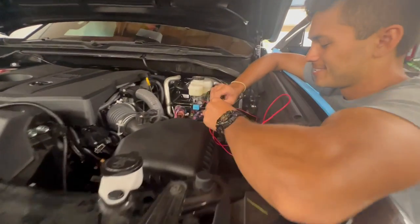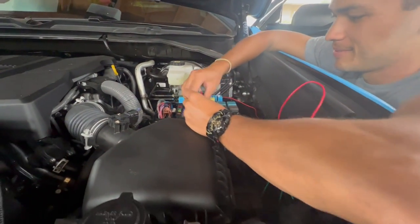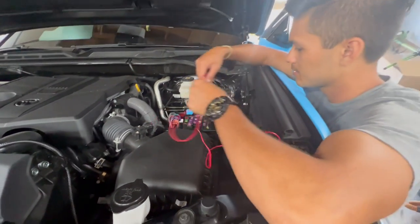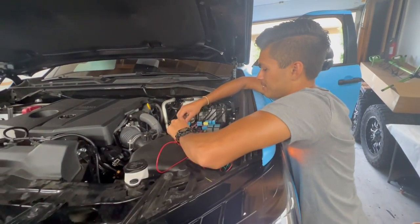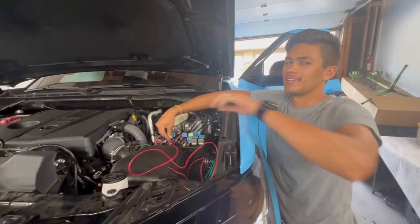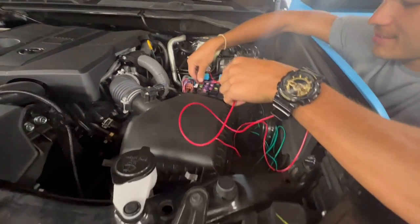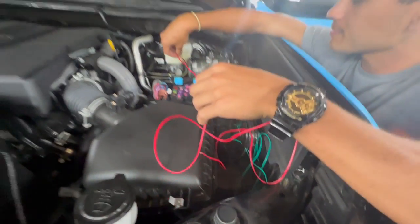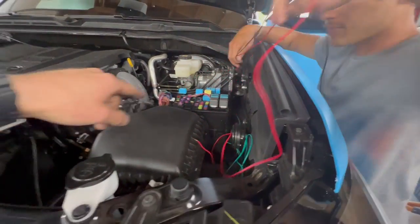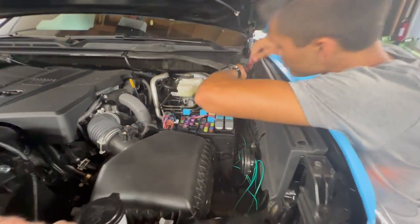Our test run was a great success! Now we're just going to clamp everything down and tuck all the wires up to the side using zip ties. Zip ties are life - they are underrated. We're gonna zip tie everything up to the side, clean up all the wiring, and trim some of the red wire before buttoning it down to the fuse box.